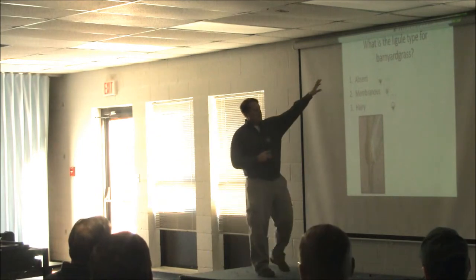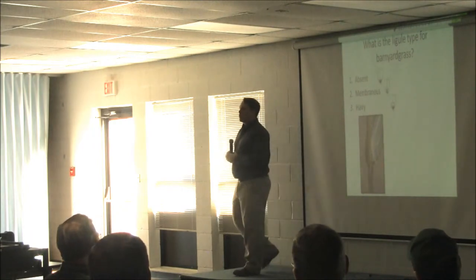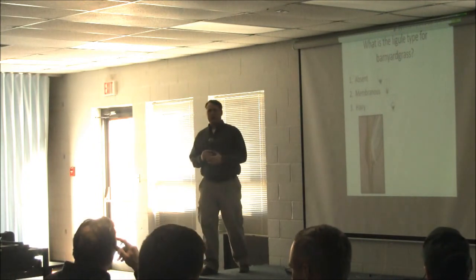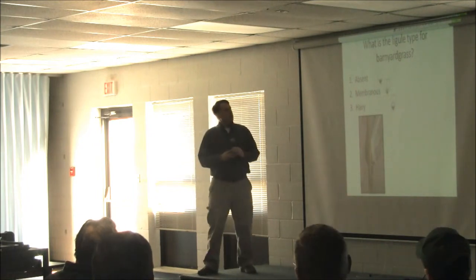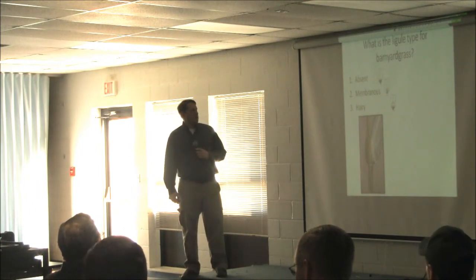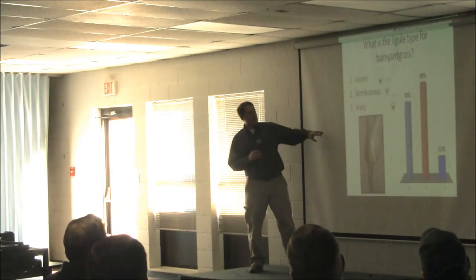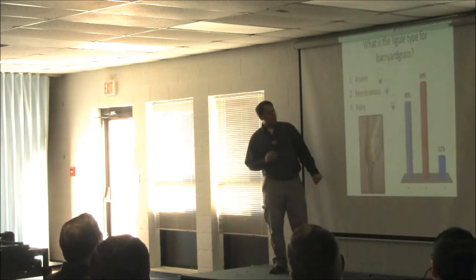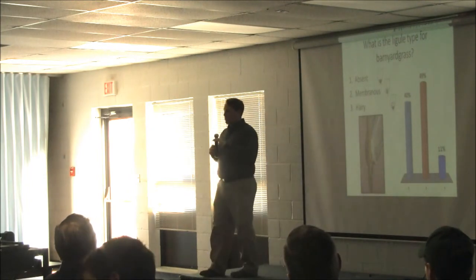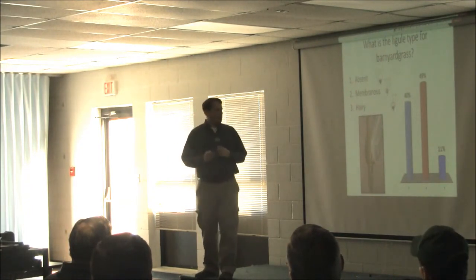Another one is barnyard grass. Same order: absent, membranous, or hairy — and here is the collar region where we'd be looking. This one is a little more split, 40 and 49%. This one is actually absent. It's pretty hard to see with this picture, but barnyard grass, if you really look at it, there won't be a ligule there. With the pictures in the room, we'll give you a pass on this one today.